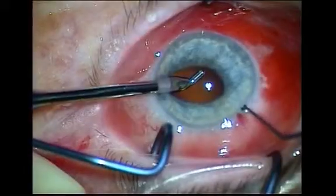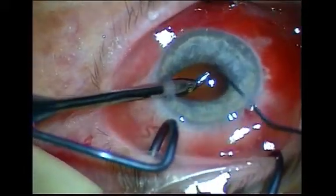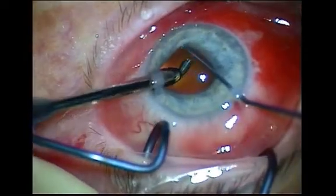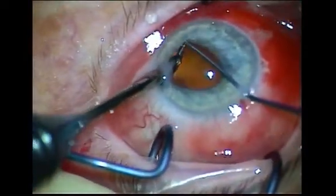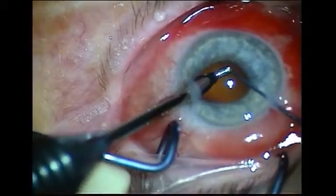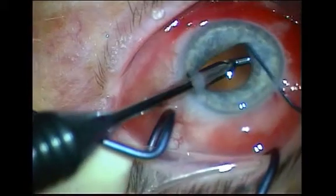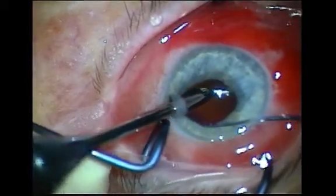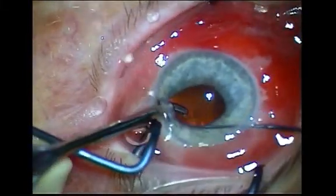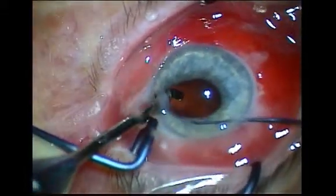If the pupil starts to reduce in size, a two-handed technique can be used, where another instrument is used to push the overlying iris out of the way to allow proper visualization of cortex, as shown in this video. In this instance, a Kuglen hook is used to push the overlying iris out of the way, enabling visualization of the underlying cortex.